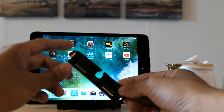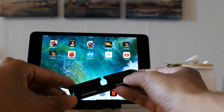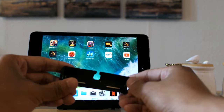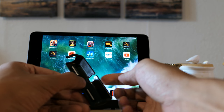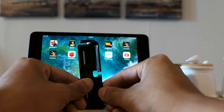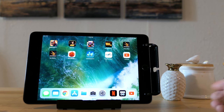So it looks like this — nothing fancy, just a piece of hard plastic. You have your grips right here, magnets on the back, and this is your lightning port access hole. It will clip on just like that, very simple.